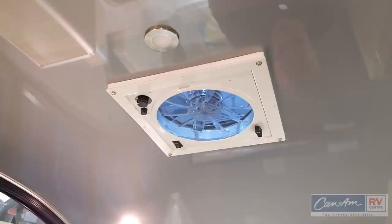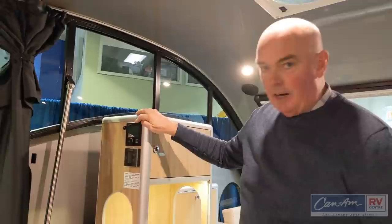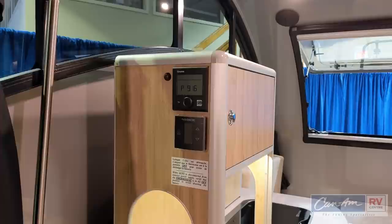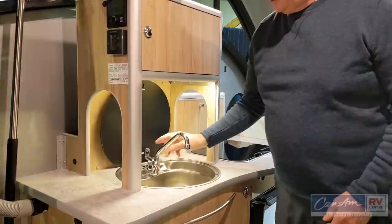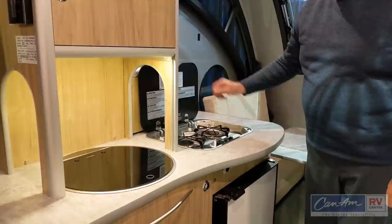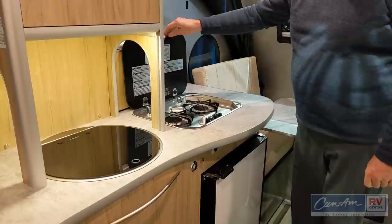The thermostat for the Truma and its operational controls are right here, nice and easy to see and access. The thermostat for your air conditioner and heat pump is right below it. In the kitchen you have a nice deep sink with a pull-up faucet. There's a two-burner range with an automatic igniter and thermostats for both burners. Up here is your solar panel controller showing charging rates, amperage, and battery condition.